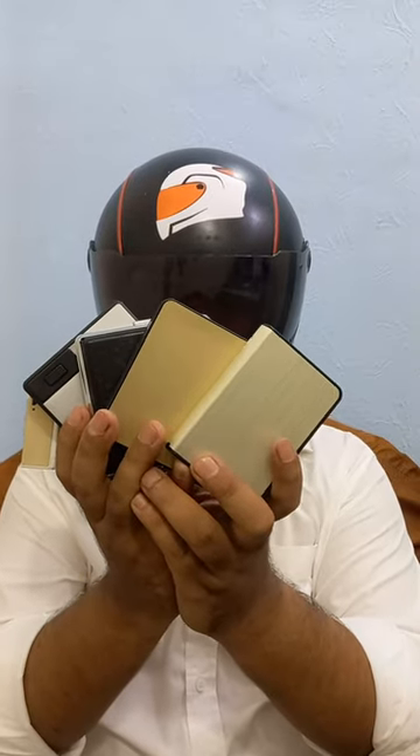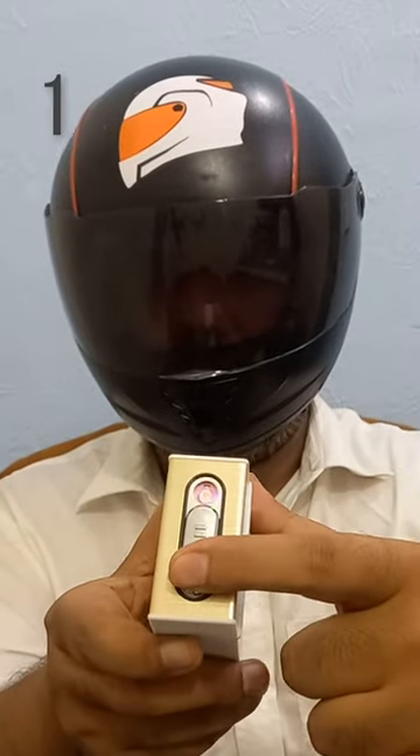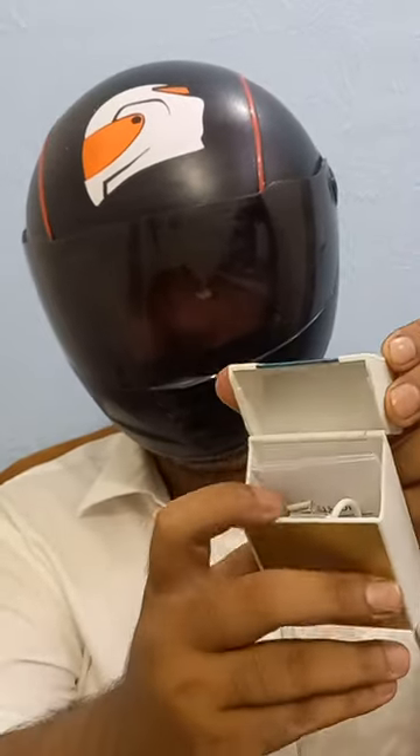In this video, I have brought 5 types of cigarette cases. You will get an electric lighter which is rechargeable, and you will get the charging cable with this.